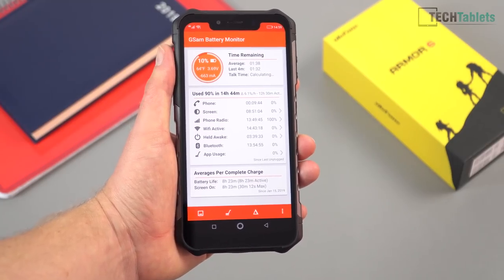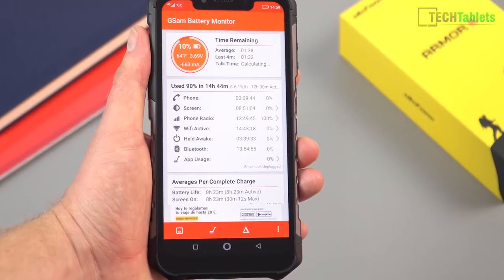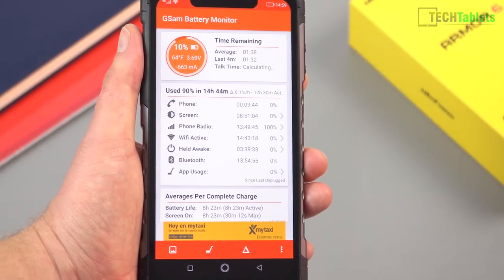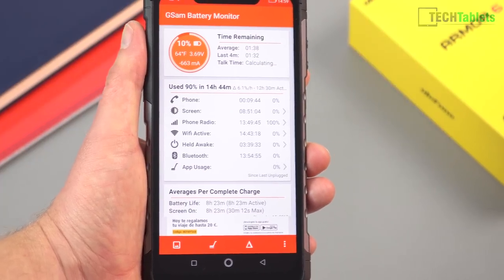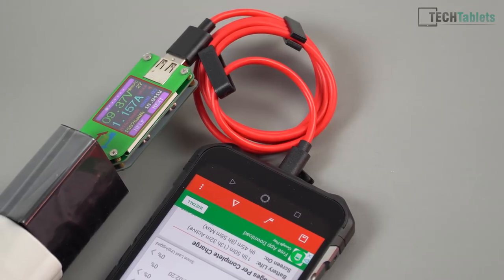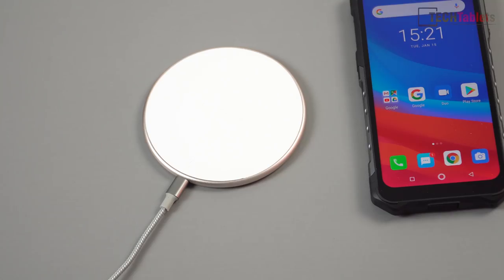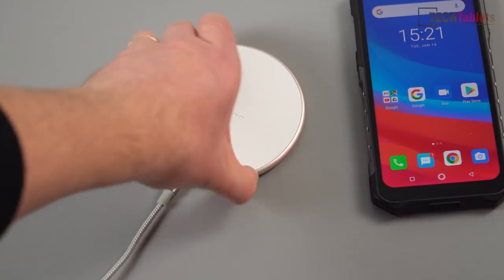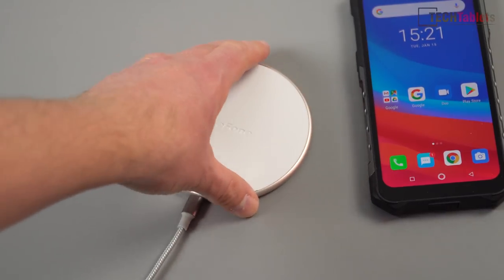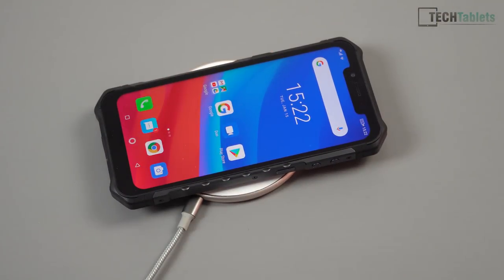Looking at battery stats — it's holding up well with its 5,000mAh battery. Screen-on time is almost nine hours with wireless and Bluetooth on and around 10 minutes of calls. You can possibly get around 10 hours, which should last most people two to three days. Wired charge time is approximately 2 hours and 20 minutes. The included 10-watt QI wireless charger has a good build — rubber surround so it won't slide off a table — but wireless charging takes just over 3 hours and 40 minutes to fully charge.